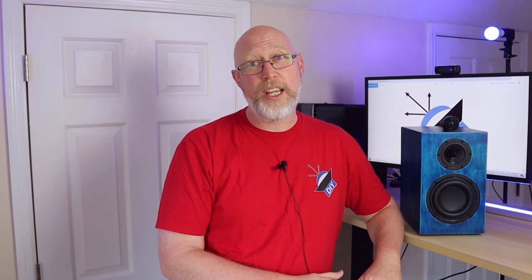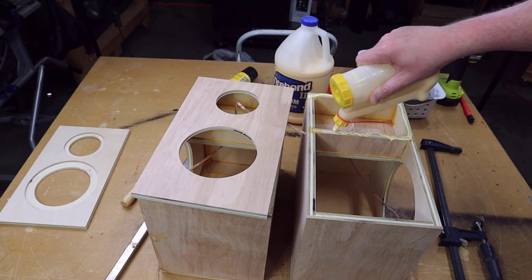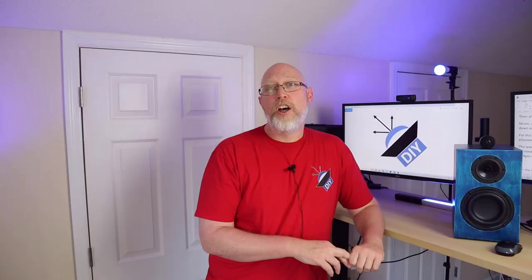Before I glue the baffle on, I'm going to run some 16-gauge speaker wire through the hole that I drilled and use some hot glue to seal the hole and hold the wire in place. I went ahead and did this before putting the baffle on because I wanted to make sure I could get in there to apply the hot glue — it turns out there's plenty of room, so you don't have to do this step before you put on the baffle. I want to point out that I'm not using any mechanical fasteners for this build, because wood glue is plenty strong.